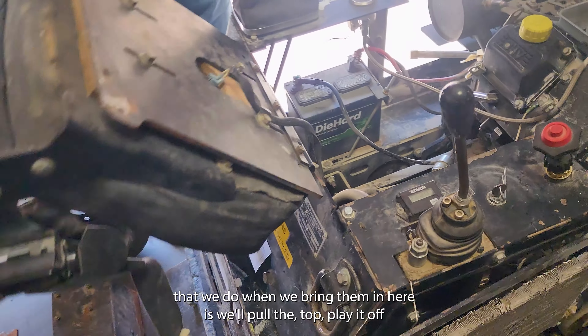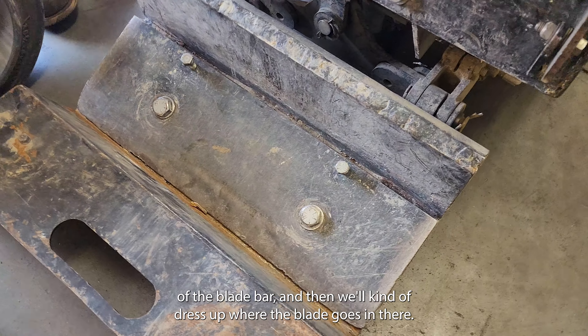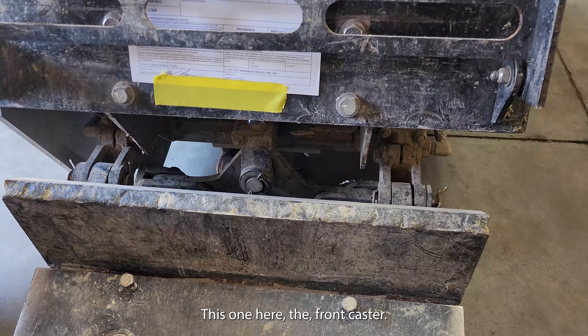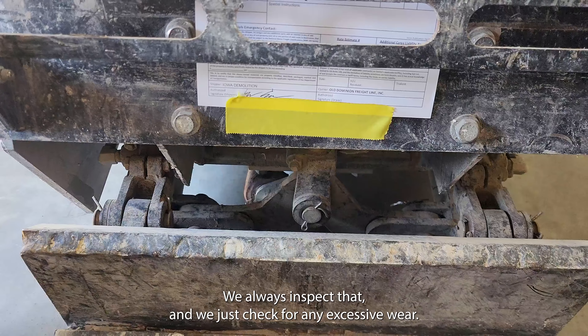Something else that we do whenever we bring them in here is we'll pull the top plate off of the blade bar and then dress up where the blade goes in there. The front caster looks like it's in good shape — we'll always inspect that and just check for any excessive wear.